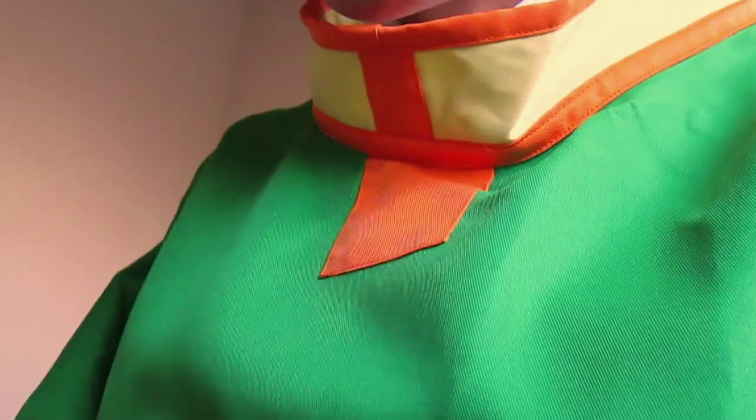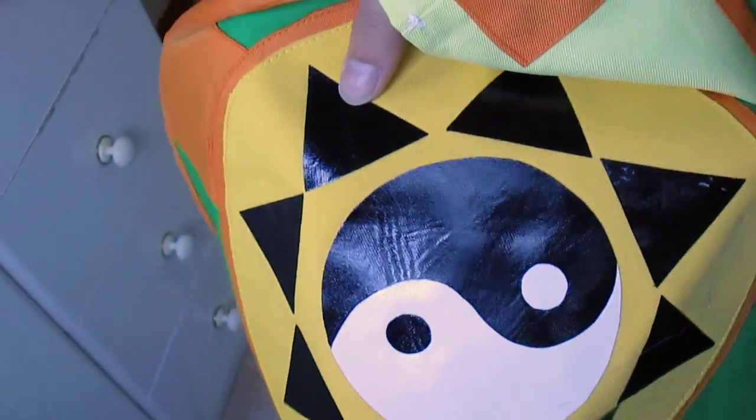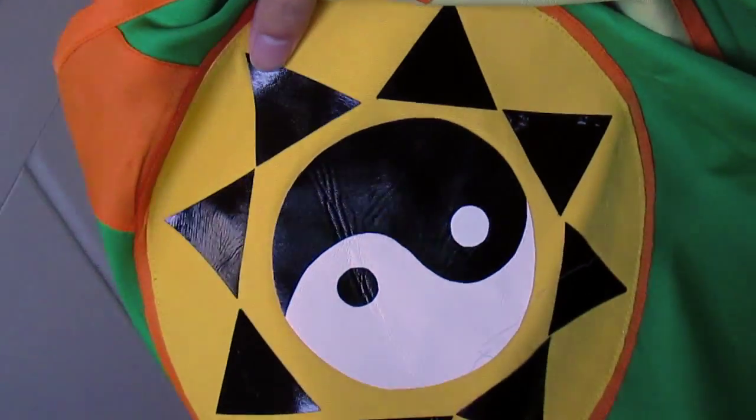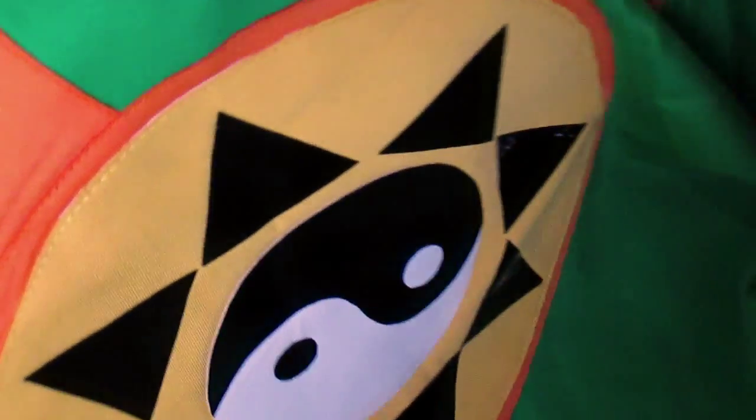This part is stuck on with glue, and this part is stuck on with glue as well, and it's actually starting to come off, so I might need to stick it back on again. But the detail is actually really great, and the quality of the sewing is definitely worth the money.